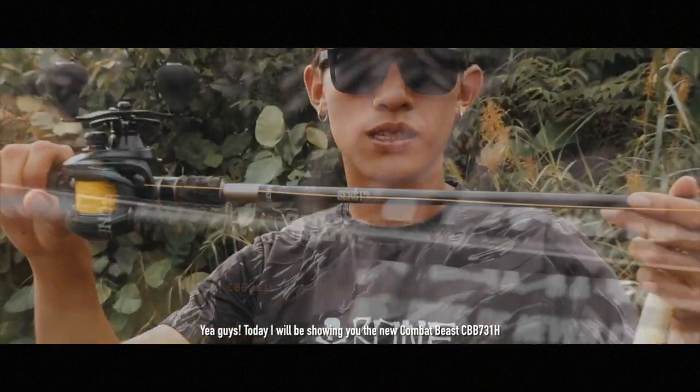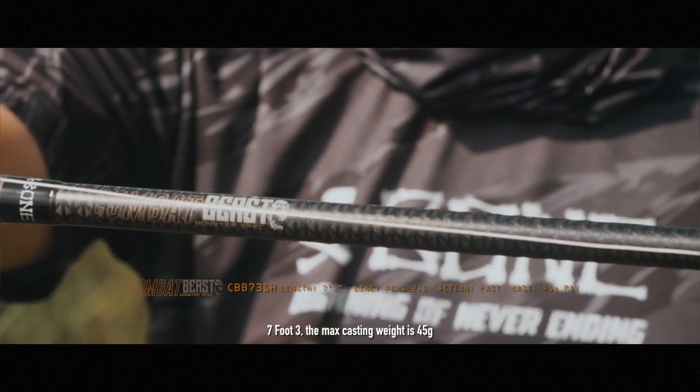Hi guys, today I'll be showing you the new Combat Beast, 7 foot 3. The max weight for it is 45 grams.